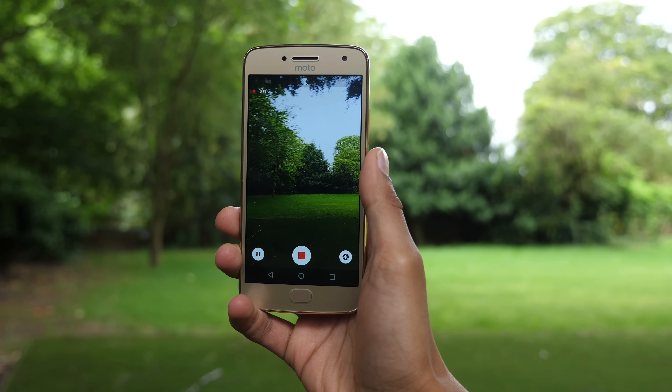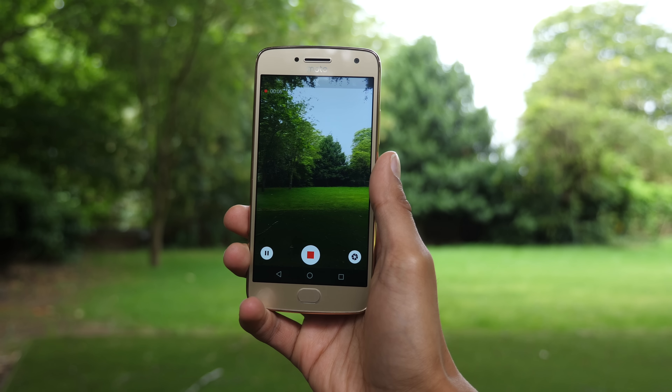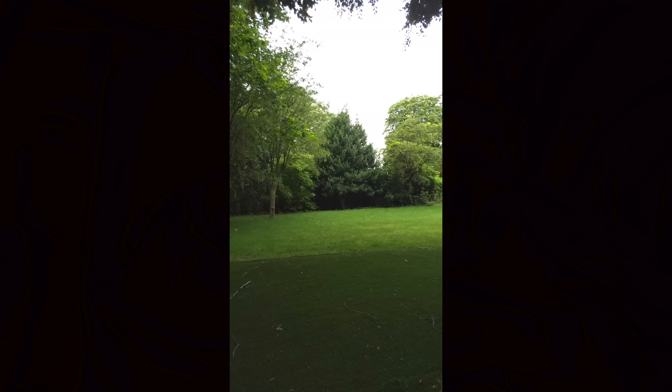The second thing is going to seem super obvious, but judging by the number of people that don't do this, clearly it isn't. You should always shoot your videos in horizontal mode. Shooting video in portrait means that on just about every video sharing platform, you're going to have huge black bars on the sides of your content, and that never looks professional.